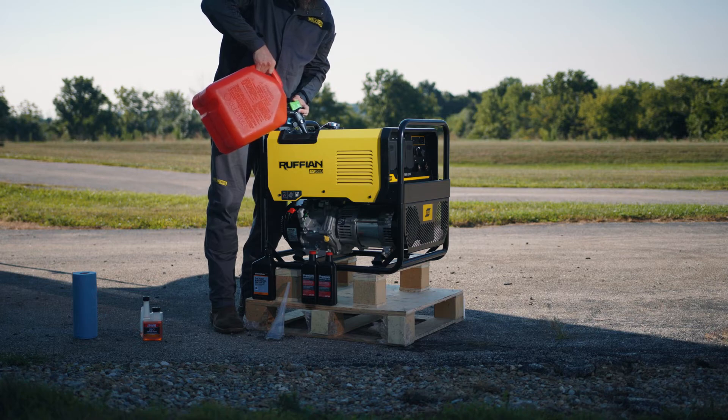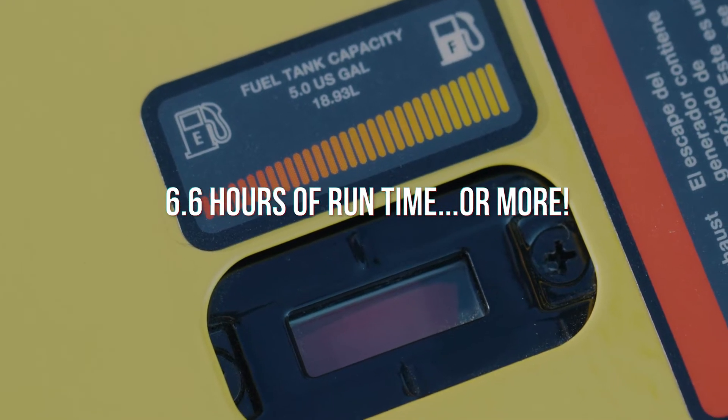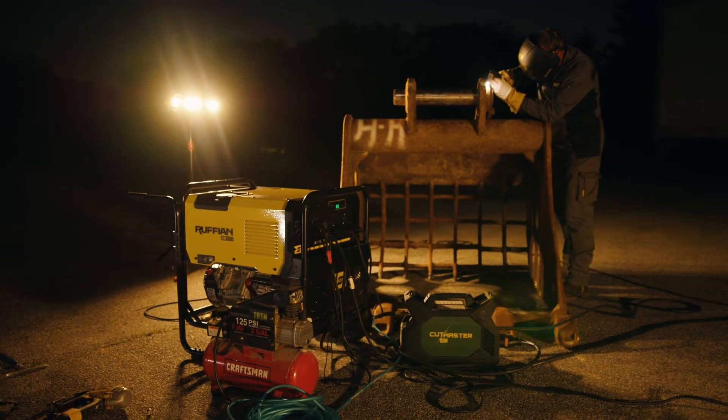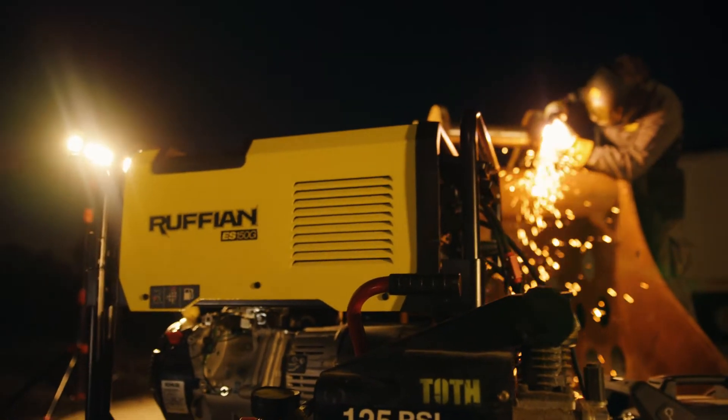Ruffian features a 5-gallon gas tank that gives you 6.6 hours of run time at maximum output. With its dual welding and AC power, one Ruffian lets you run wild all day and night long.